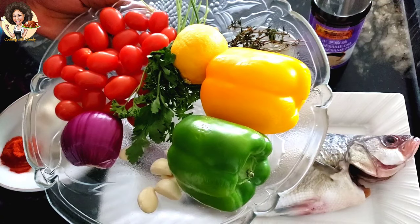In this bowl I have my veggies: garlic, onion, bell pepper, parsley, thyme, tomatoes, and lemon. Check the description box — it has the detailed measurements of all the ingredients.